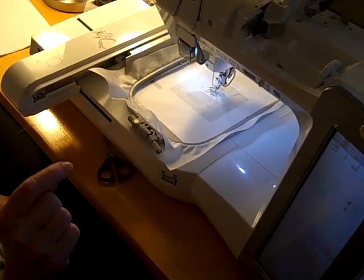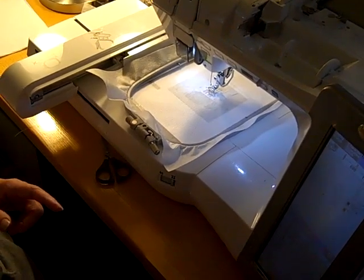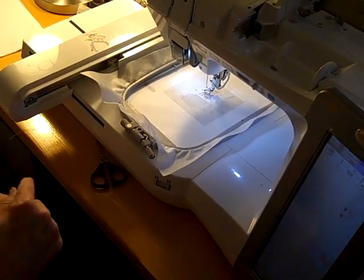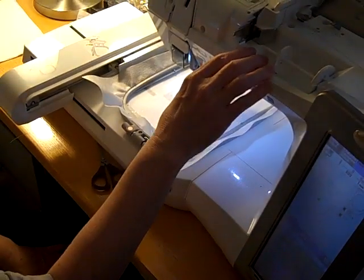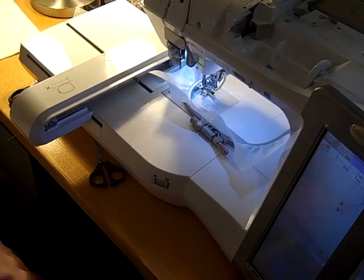The very first part of this design is simply going to sew an outline for you. I recommend that you use white — I'm using blue here, hopefully that will make the video a little easier to see. Just start and let your machine sew the first line.